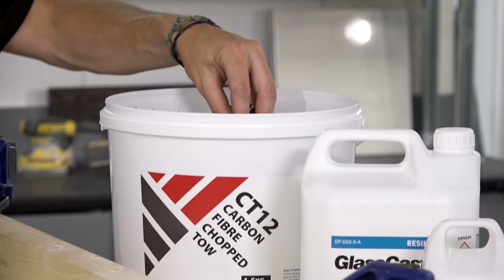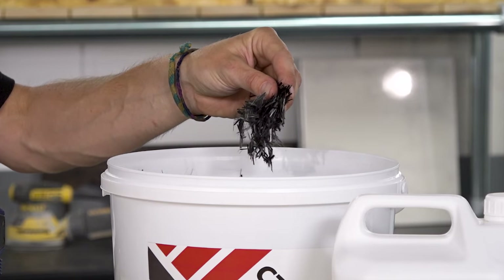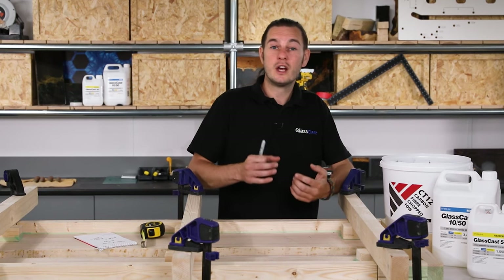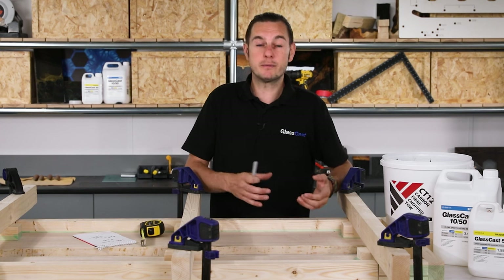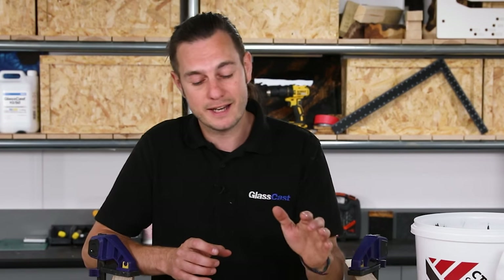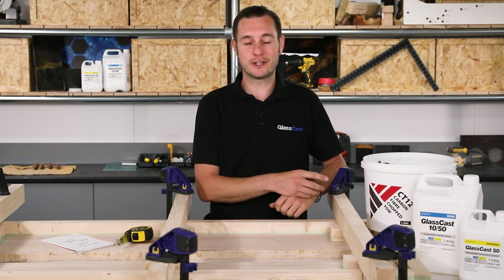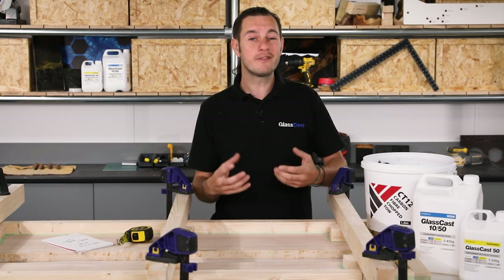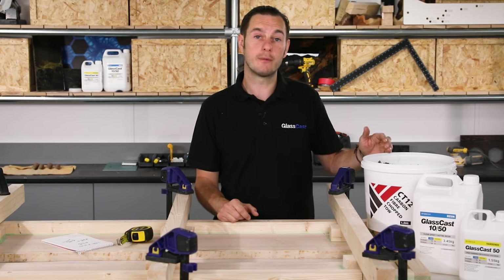We also want to add some carbon fibre chop tow to the resin. Having done lots of tests, I've found that adding about 20% carbon fibre delivers the best results — enough to give that solid carbon fibre look without the mix becoming too gloopy and hard to work with. Adding 20% carbon fibre would bulk up the volume, but it's better to have too much resin than too little, so to save overcomplicating things I'll ignore the additional volume of the carbon fibre. We'll round down to 5 kilos of resin, which means we need an even 1 kilo of carbon fibre to be at 20%.